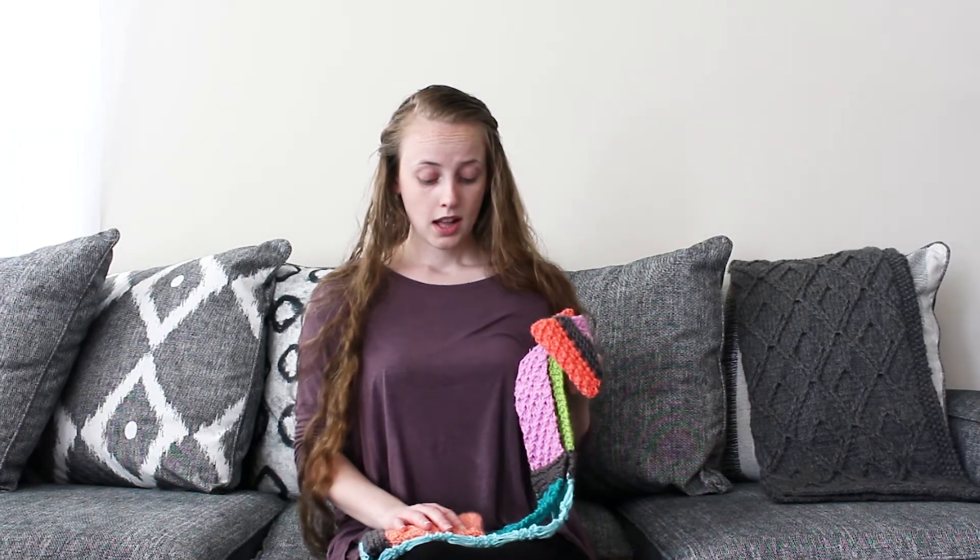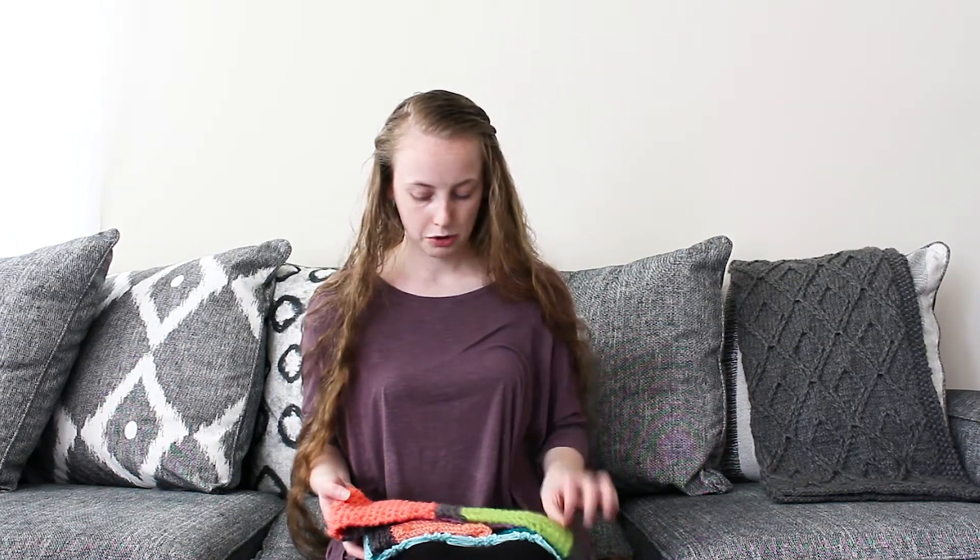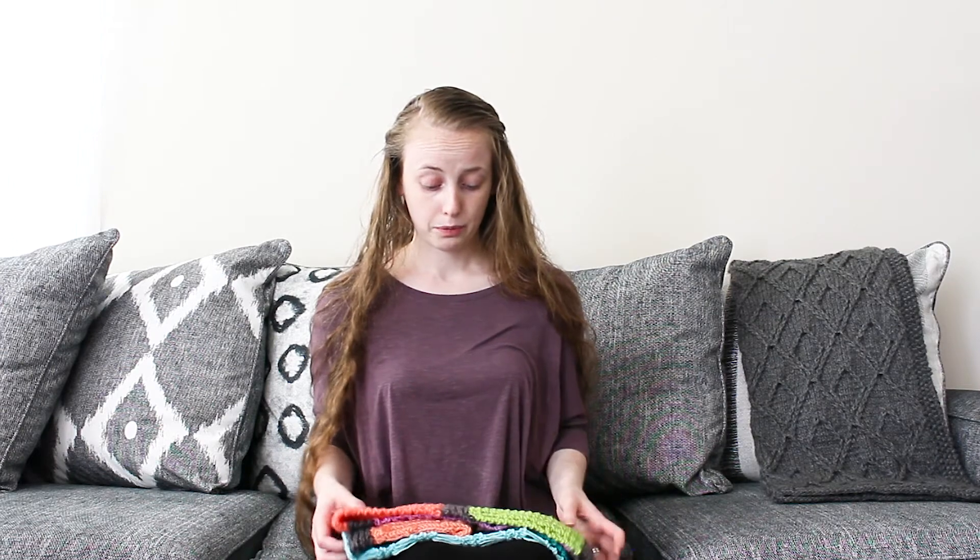One thing I forgot to mention was the skill level of the pattern. This is not intended as a very beginner knitter pattern — there's a lot of textures and different things going on — but it is a great pattern for an adventurous beginner. If you know how to knit and how to purl and you want to learn how to make more textures, this is the perfect design for you, because it goes through a lot of different textures and teaches you a lot of different techniques. In all of my patterns I have tutorials linked to teach you how to make each of these stitches, so you should be well equipped to learn.